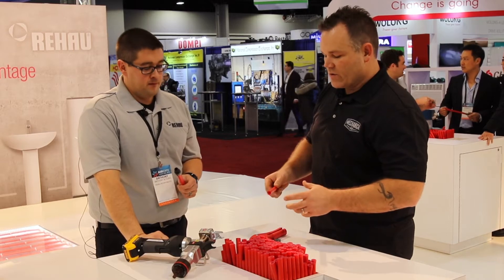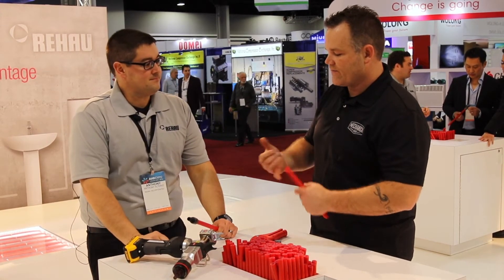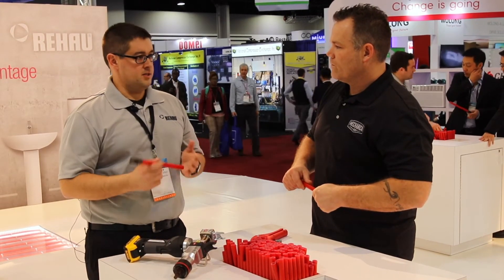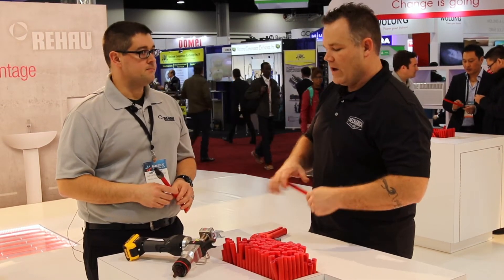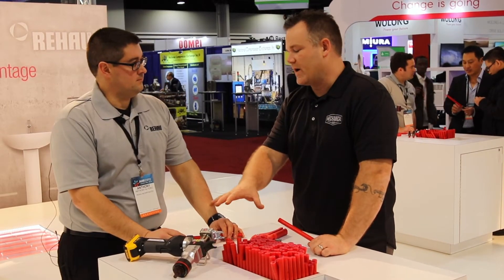Absolutely not — that's really cool. The Everlock Plus system is for radiant heating, radiant cooling, PEX plumbing, some industrial applications, and snow and ice melt systems — we've used it for all of those. And it's an axial press tool or expansion tool.